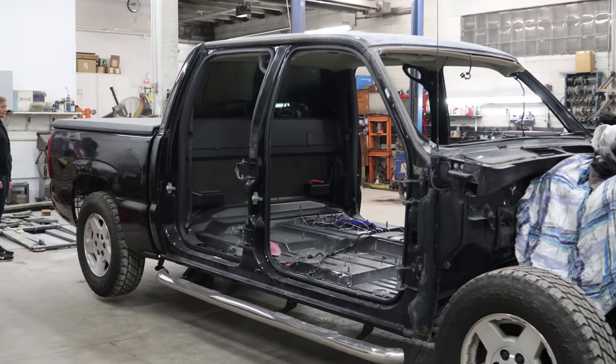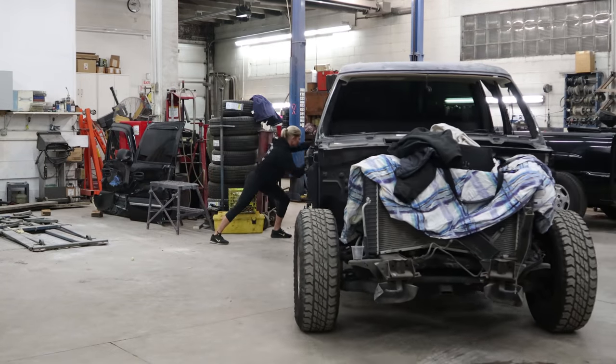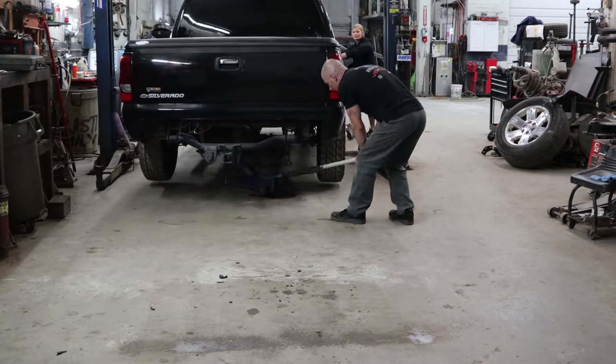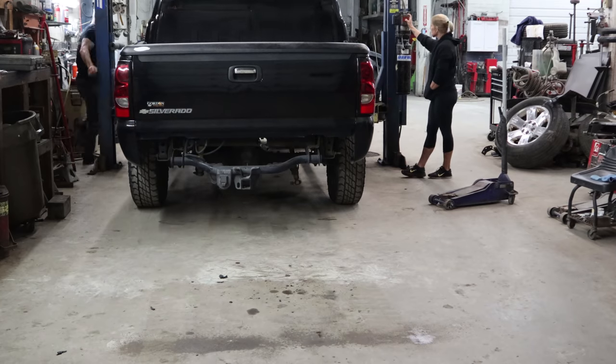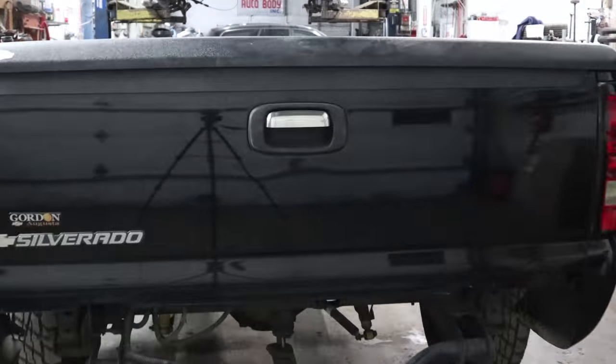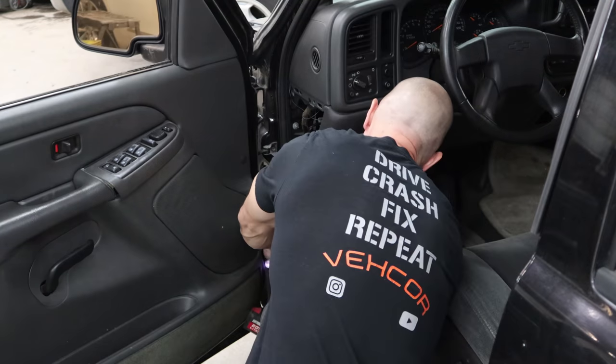So part of the afternoon crew showed up at night as the pizza delivery girl, so she got put to work. Pull our door off, pull our dash apart.